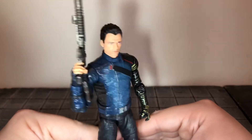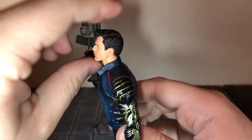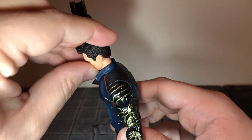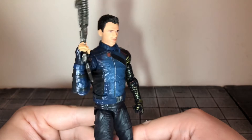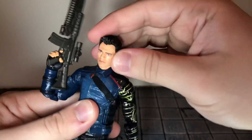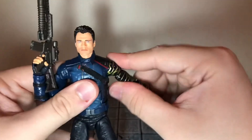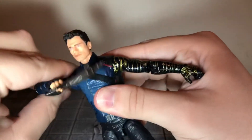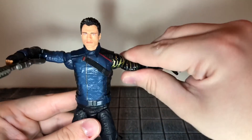That's about all to cover with this figure, so let's take a look at his articulation. He has a ball-jointed head that can only look up slightly and really can't look down at all. The head articulation seems like a downgrade from previous figures. He can move his head side to side and you get barely any tilting. He has ball-jointed shoulders — the right side moves all the way out, but the left side stops short.